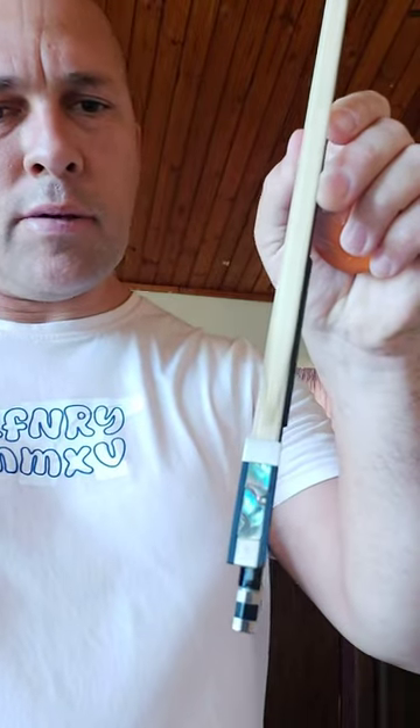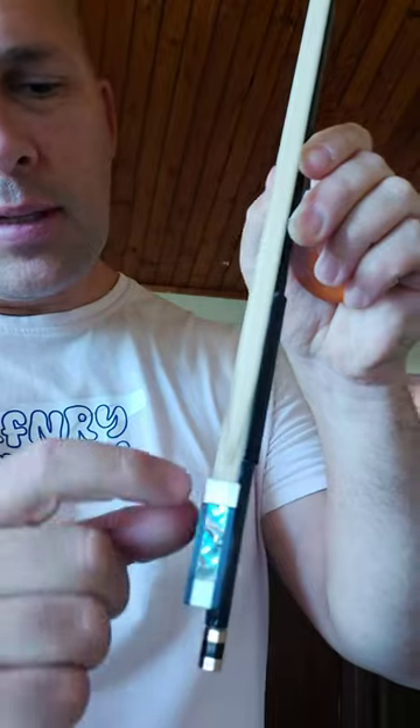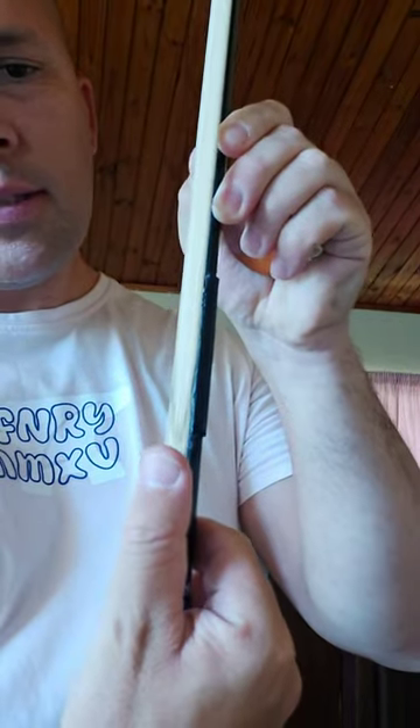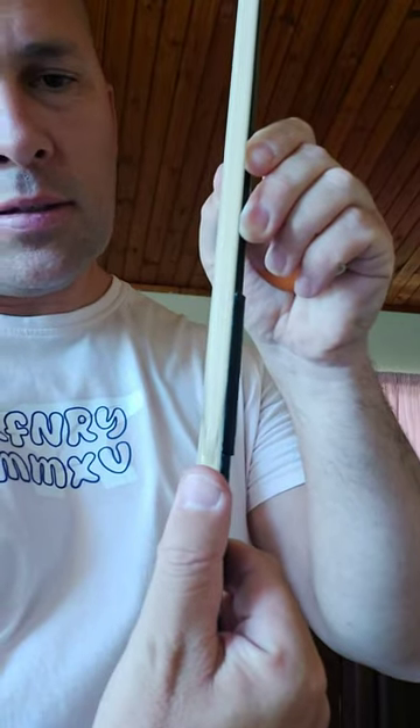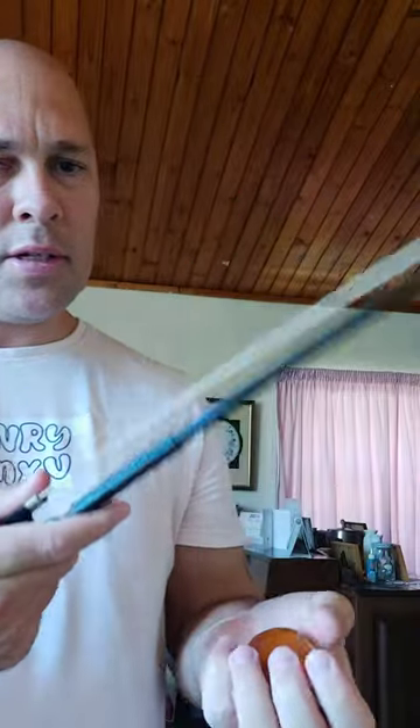Then grab your rosin and place it in your left hand like this. Go back to the bow and place your thumb just slightly above this metal piece over here. This is to prevent the rosin from chipping.